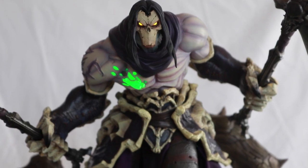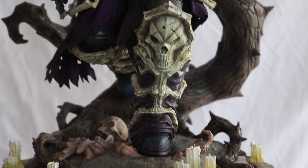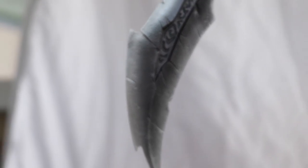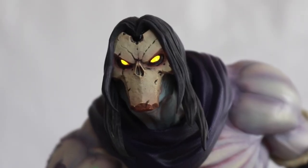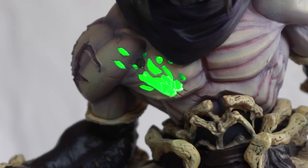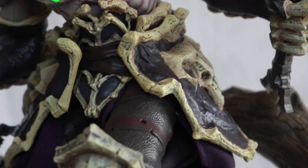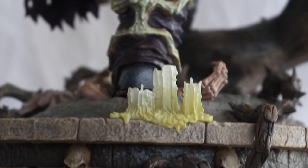So now let's look at the details on this. I am really happy with the detailing — the sculpt and the paint app. The metallic parts really have that nice metallic finish to them. You can see all of the bones, even the skin has a lot of detail to it, a lot of grain and lots of shades. His outfit, the bones — the detailing on this is really, really good. I guess that's what you'd expect given the price.